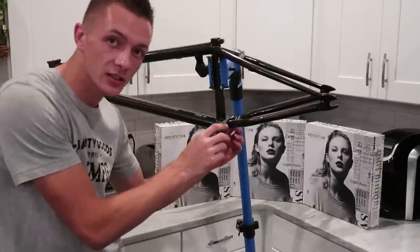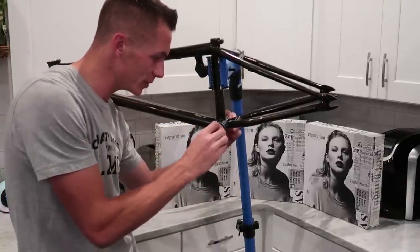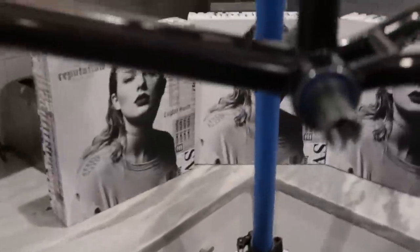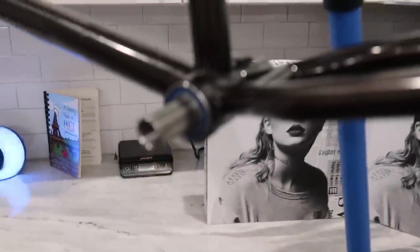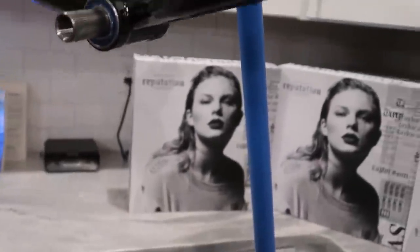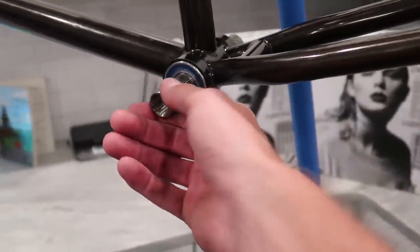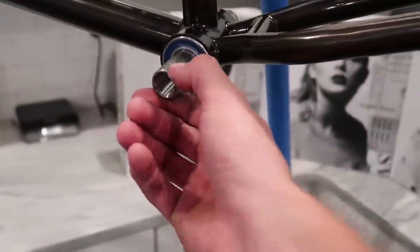You guys may have already seen this in my story. Probably the coolest part of this build is this spindle right here — it's titanium. Profile makes a bunch of titanium stuff. I've always wanted titanium parts from Profile but I've never really pulled the trigger on it. So I have a titanium spindle. What's the purpose? Save a little bit of weight and it's pretty baller.